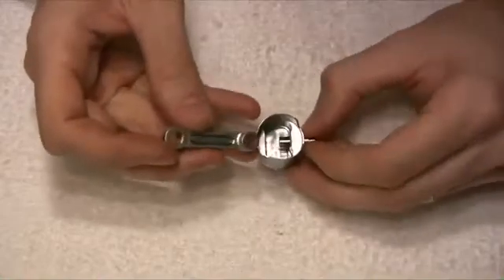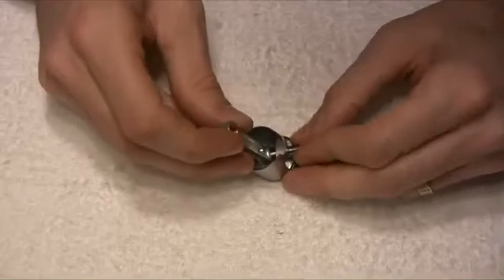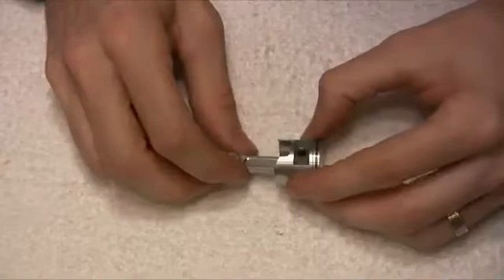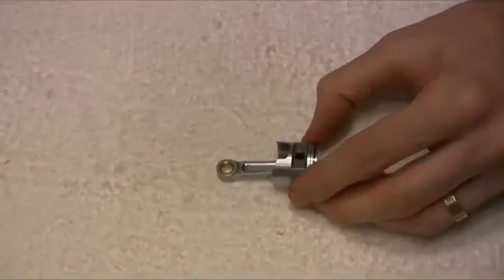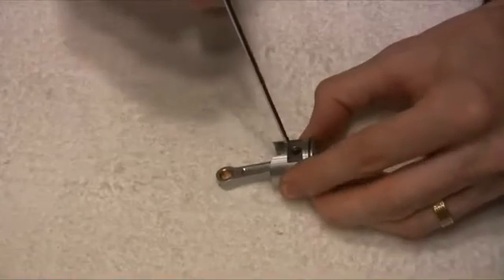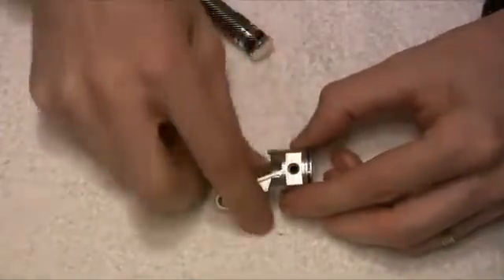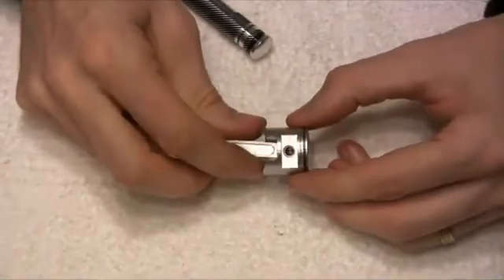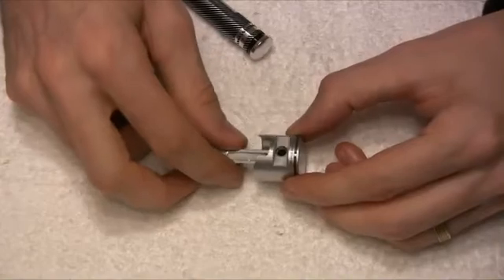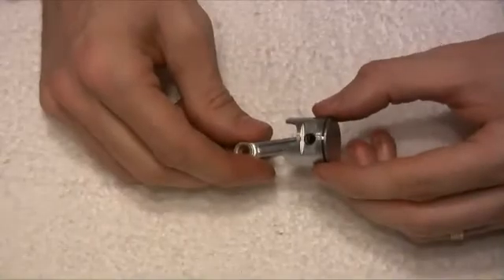As you can see, we just need to pull the pin out a little bit, set the con rod, and then push the pin through like so, all the way across. Then we can put our little spring clip back into that recess there, which I will definitely do off camera because that's definitely a fiddle job.